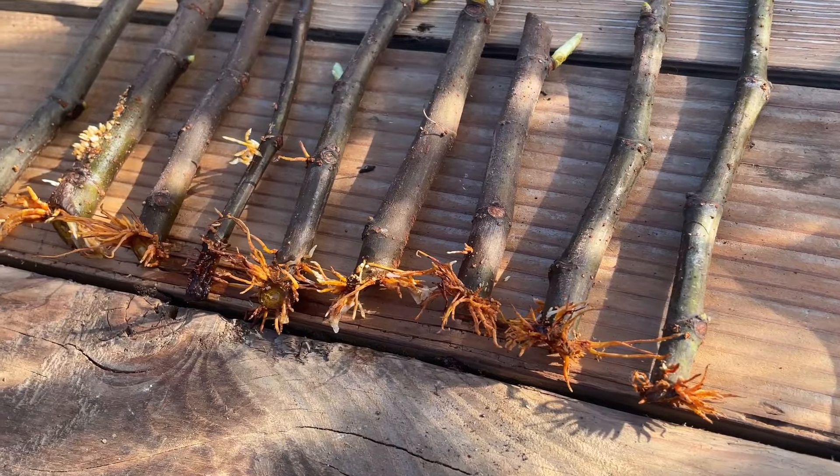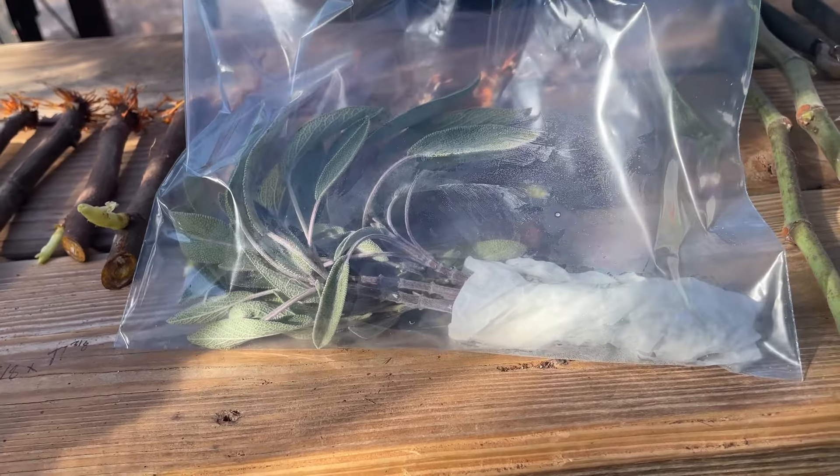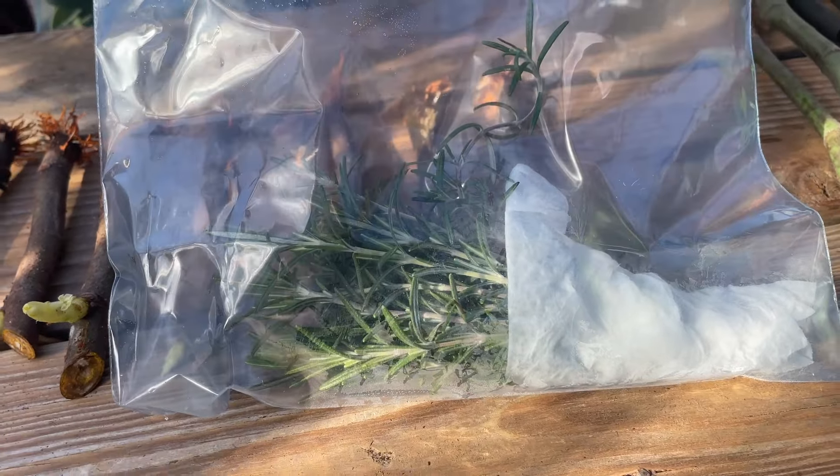There are many plants, however, that are not going to root so easily in water — plants such as figs, sage, and rosemary. While you could possibly be successful in rooting these occasionally in water, it is not a very foolproof method of doing it.